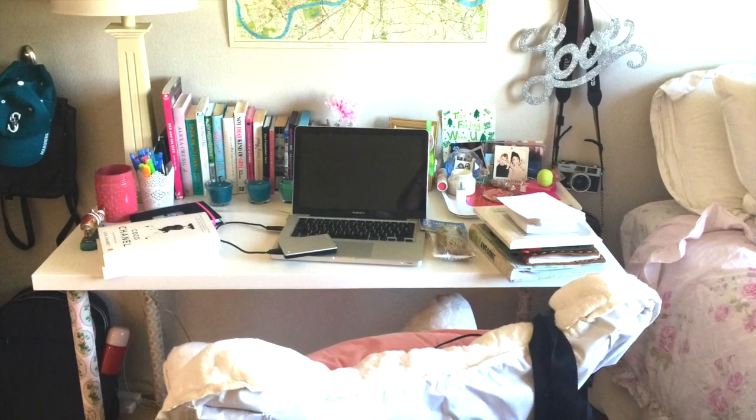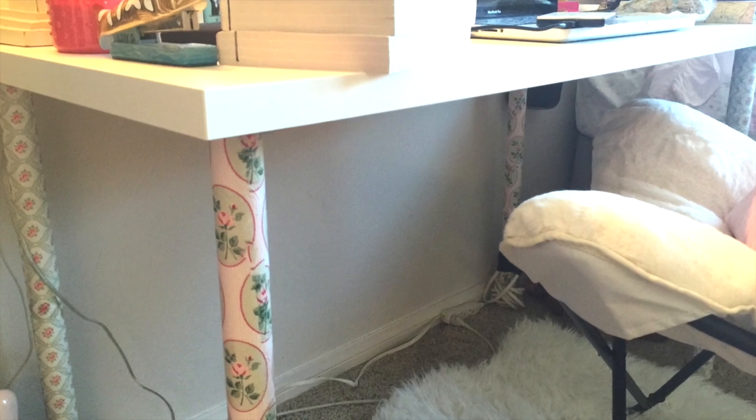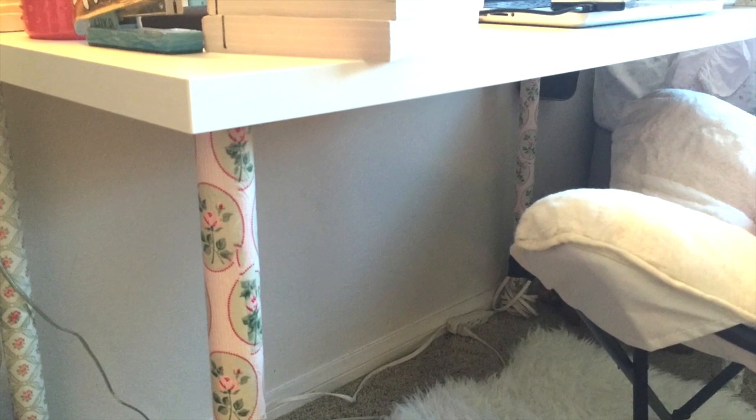Hi everyone, it's Michelle Barada from Bella Branch TV and today we have an IKEA hack. We're going to take a basic IKEA desk and make it awesome.